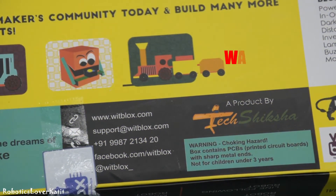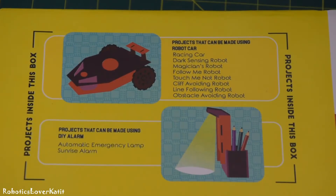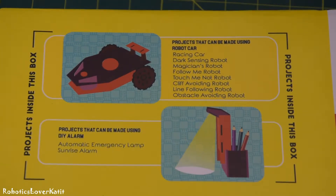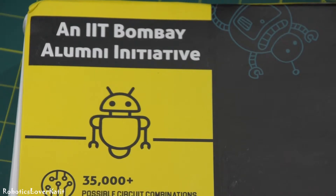This robotic kit is only recommended for children above 3 years because it contains printed circuit boards with sharp metal ends. From this kit, you can make a racing car, dark sensing robot, magician robot, blow-me robot, touch-me-not robot, cliff-avoiding robot, line-following robot, obstacle-avoiding robot, automatic emergency lamp, and sunrise alarm. It is an IIT Bombay alumni initiative.